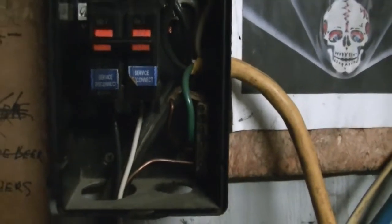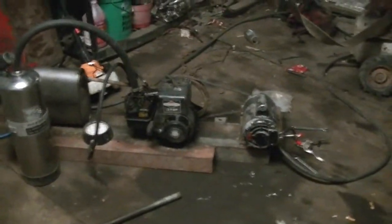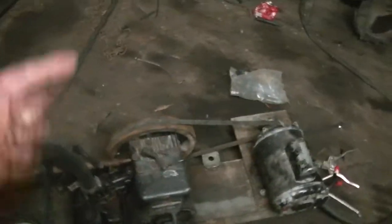All I gotta do is take that wire, stab it in there, flip that switch and that thing will be on. Then dial in the engine. First I'm going to fire it up and make sure it's going in the right direction.